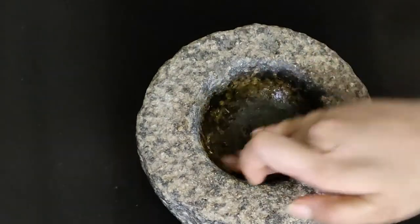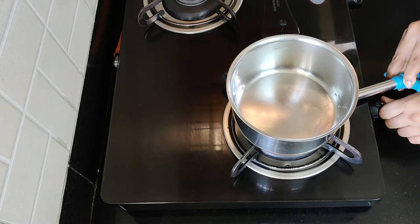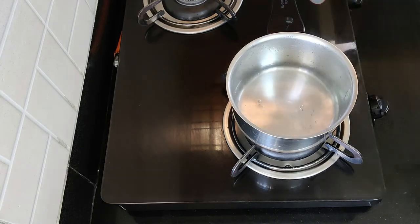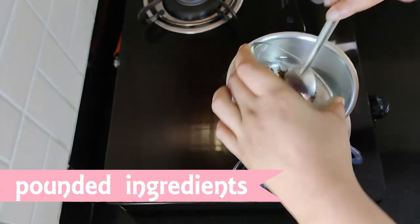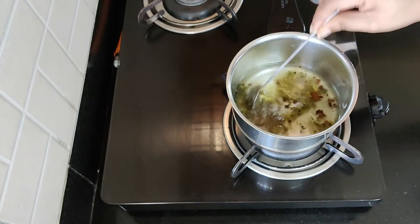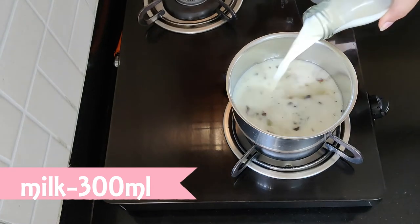After minutes of pounding, this is how all the ingredients will look like and this is how coarse it has to be ground to. To make the tea, switch on the stove and reduce the flame to low. Then add in around 100 ml of water. Give it a mix and let it cook for a minute or so. Once the aroma is infused into the water, add in around 300 ml of milk.